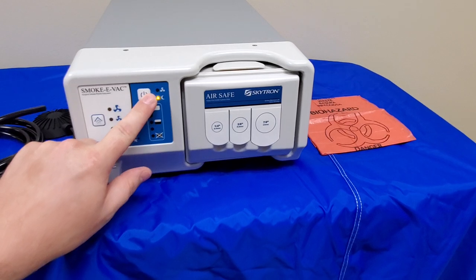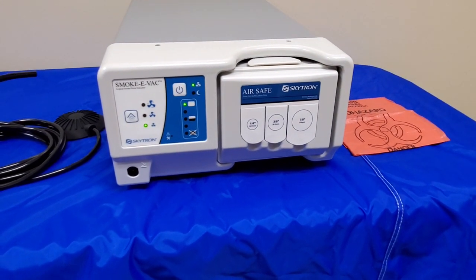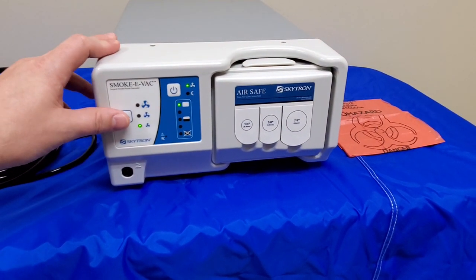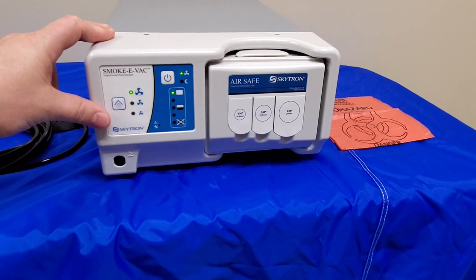This unit can also be operated in constant mode. Press that power button and it goes into constant mode. If you need more flow, press the button to turn it up.